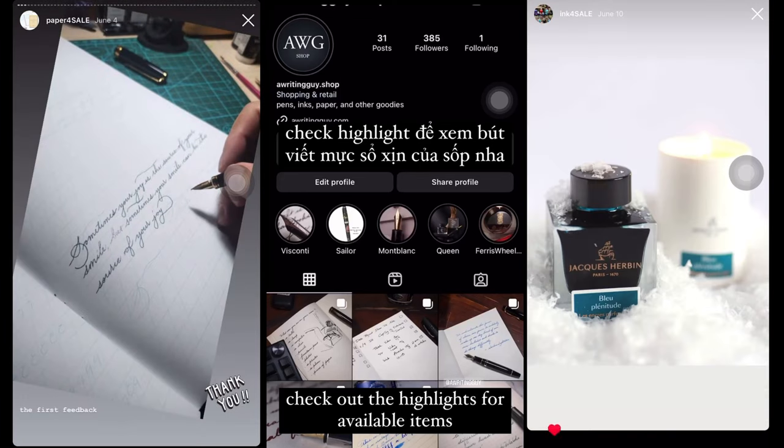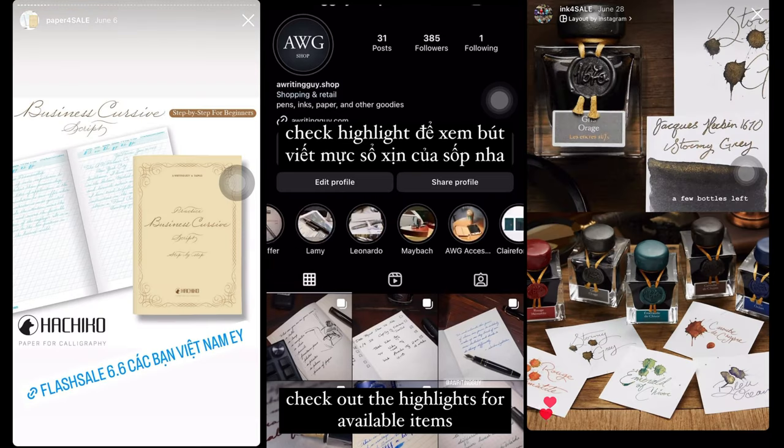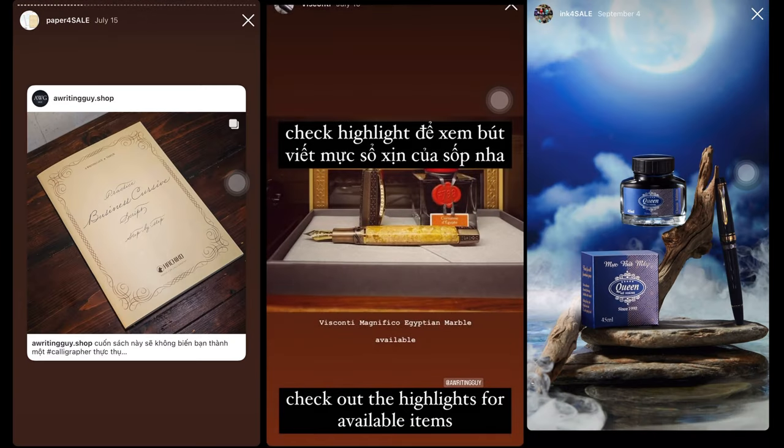If you like the content, please click the like button and subscribe. And if you are looking to buy your next fountain pen, notebooks or inks, please check out our Writing Guide shop on Instagram or send me an email.